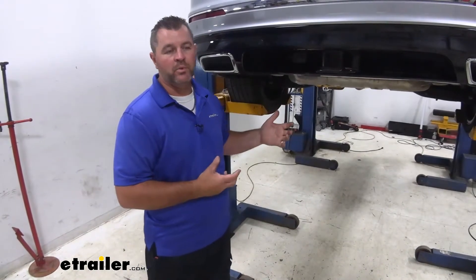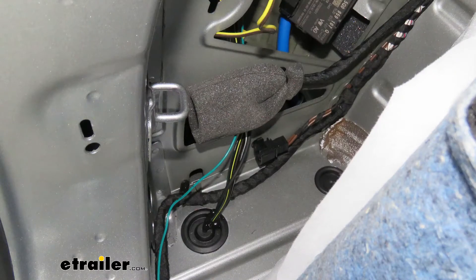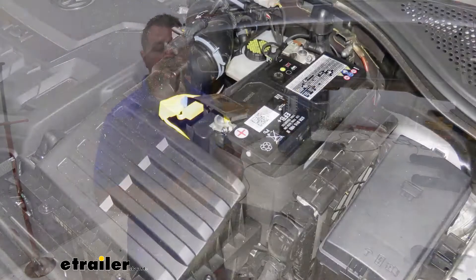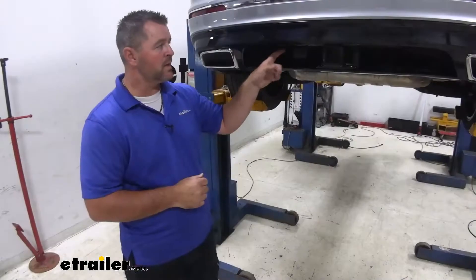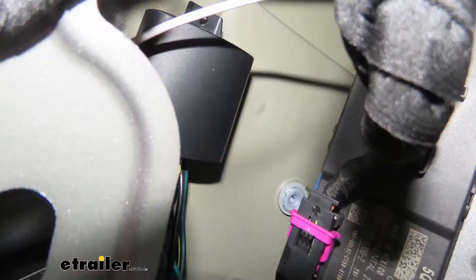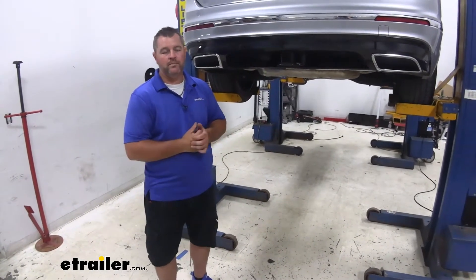Installing it is going to be very simple and straightforward. It's going to plug in behind each tail light so we don't have to do any splicing of any wires. You're going to have a power wire that will run up to the front of the vehicle and connect to the positive side of the battery, and it's going to be fused. The nice thing about the Tocantara wiring is it's going to have a converter box on it.